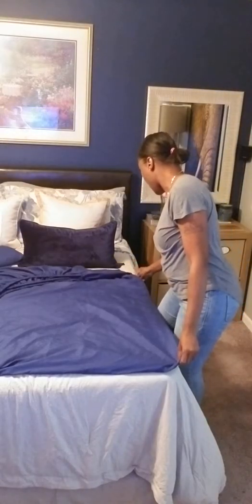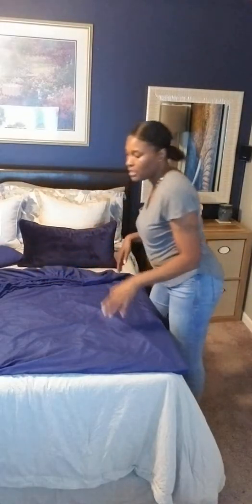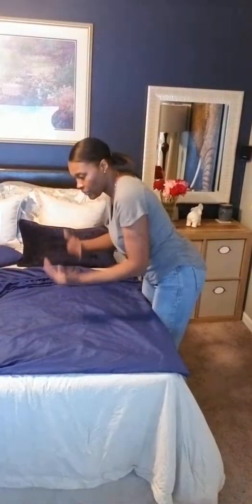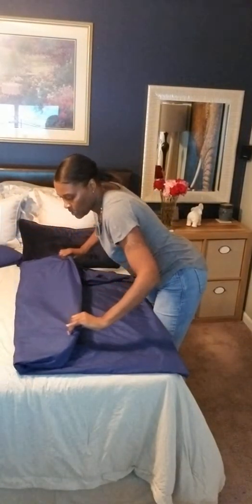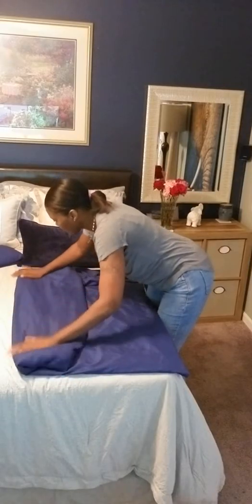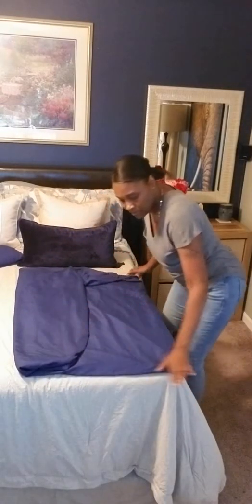I'm going to lay the sheet down so I'm able to show you how to fold it. You can use any type of flat surface — you need to use a flat surface. It can be a bed, your floor, or a table. And you're just going to make sure that everything lines up and your corners are lined up.